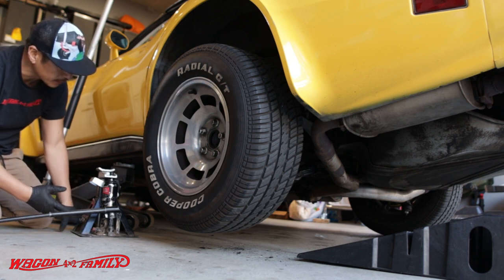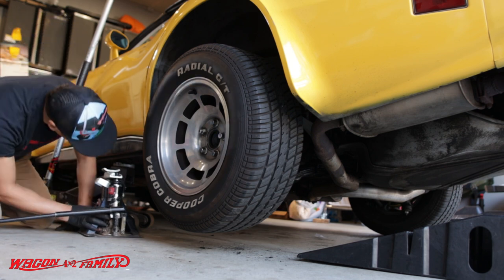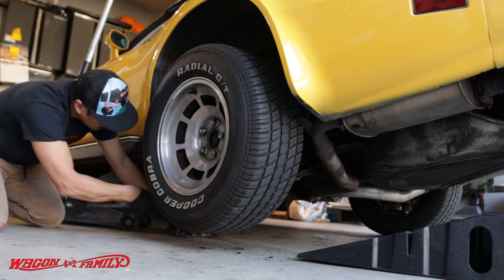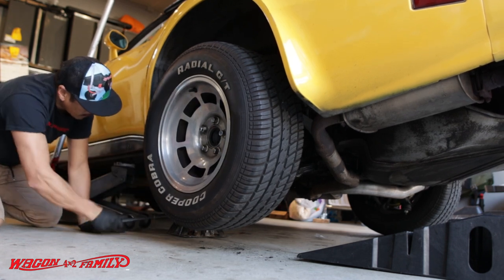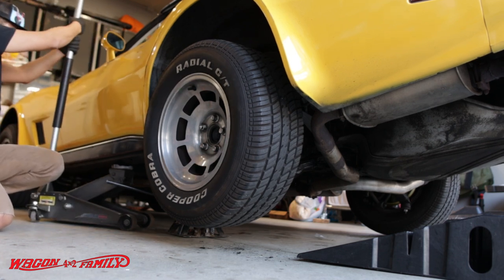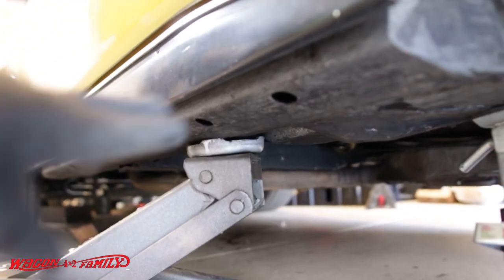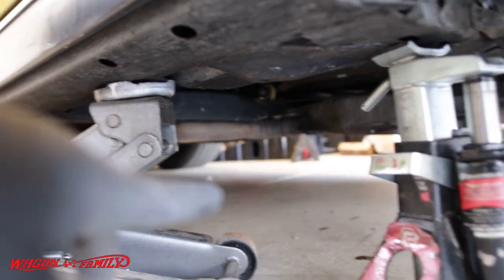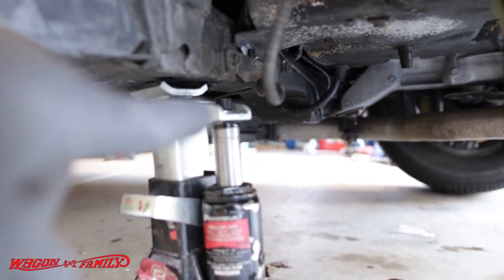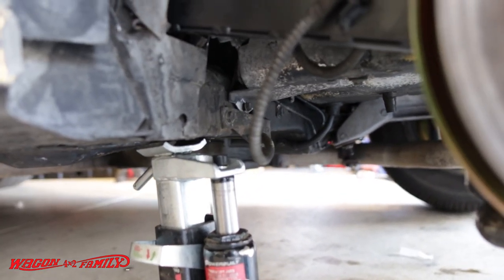Just like any vehicle you work under, you want to make sure you put a jack stand underneath your rig — never rely on your hydraulic garage jack. I've got my hydraulic jack at the rocker panel, and I also have a jack stand right underneath the rear frame that goes all the way across — that's where I put my center jack stand. Now the Corvette is pretty secured and it's not going anywhere.